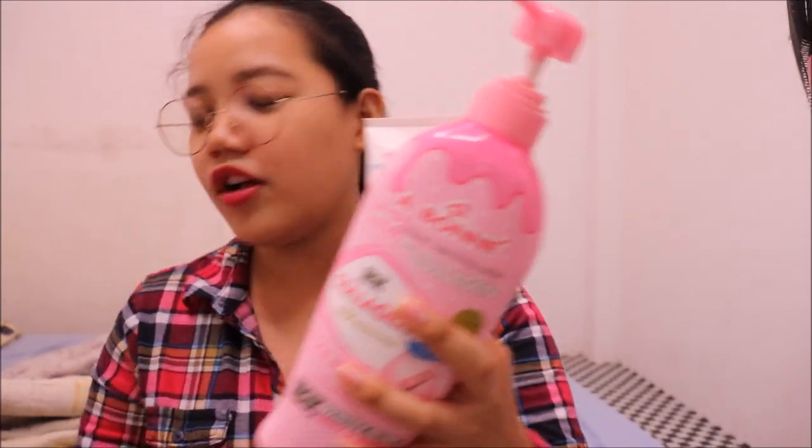Hi guys! It's the Eloresca of www.eloresca.com and welcome to my channel. So for today's video, I'm gonna do a product review about this brand. It's called Abone — I don't know how it is pronounced, but I will pronounce it as Aboney.